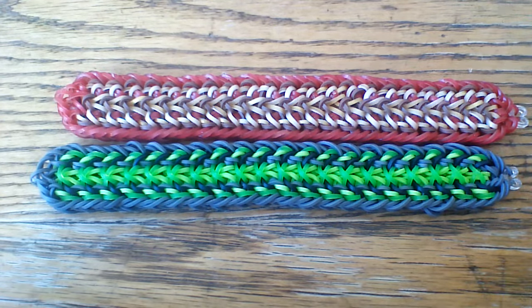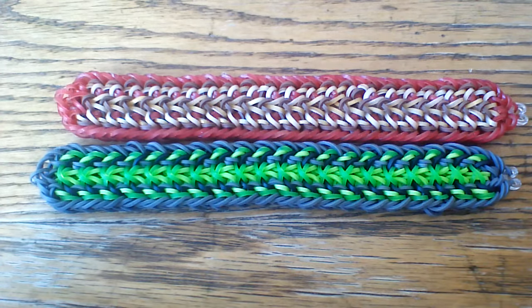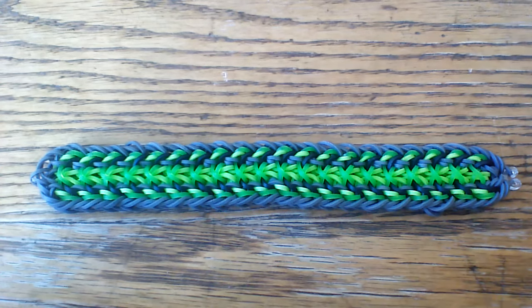To make this bracelet you're going to want a hook — I'm going to use a double-ended crochet hook. You're also going to want some bands and a c-clip, and I'm going to start by showing you how to make the original one.